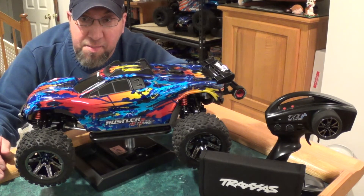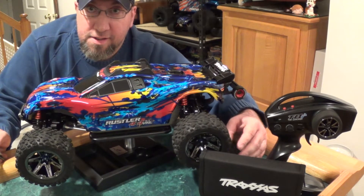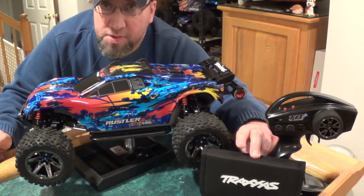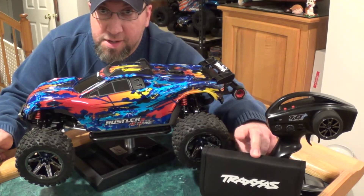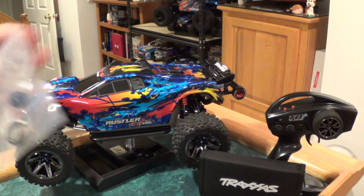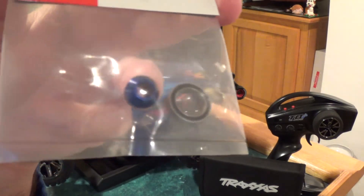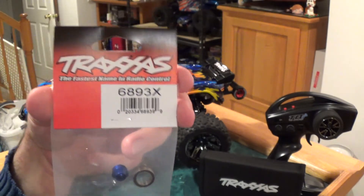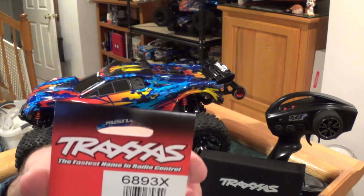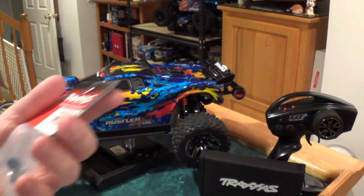All right, this is Beyond the Blue RC, and today I've got my Traxxas Rustler 4x4. I'm using this — it's not really new, it's new-ish, I don't think it's been out for a while — but this is the Traxxas toolkit I just picked up. I really actually like this toolkit, so I'll be showing this off as I'm doing this install. What I'm going to install today is the slipper aluminum bushing and bearing, and that's part number 6893X. If you want to install this on your Rustler 4x4, this is the part number you're going to need to order. All right, so let's get started.